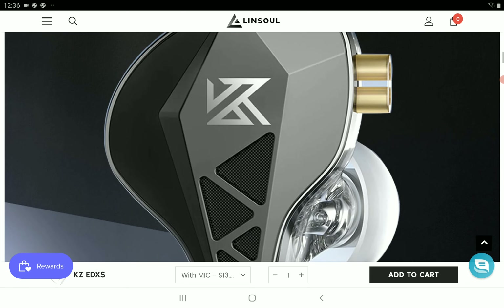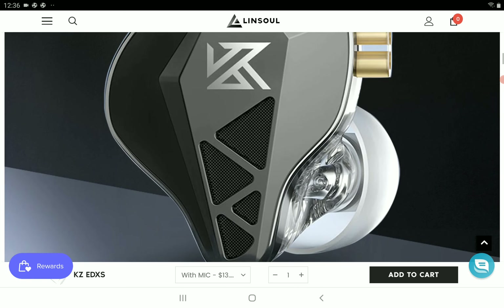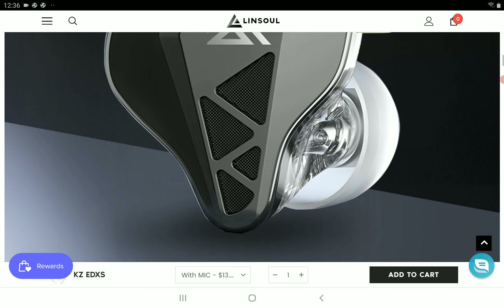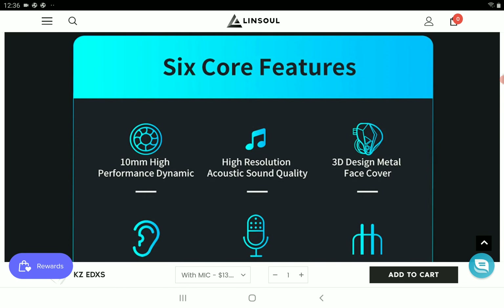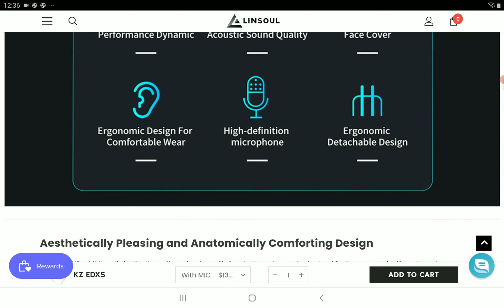Let's face it, these are very cheap earphones. I was in love with the original EDX and I've always liked it, even though I have very expensive earphones that I listen to. Anytime I listen to the EDX, it puts a smile on my face that a $10 earphone can impress you sonically. It's very rare you see an earphone that was tuned right and presents very good sound for your listening experience. That is exactly what you get with the original EDX.